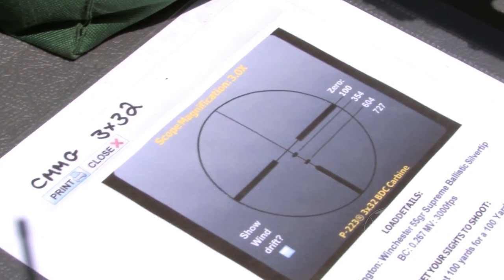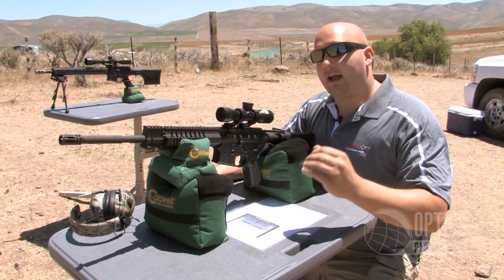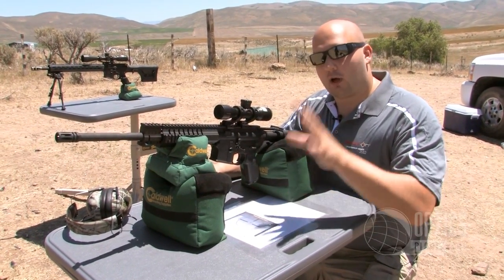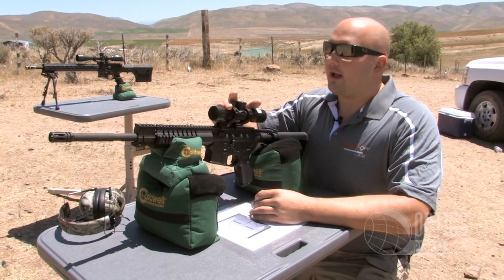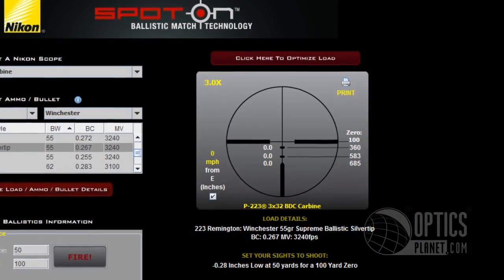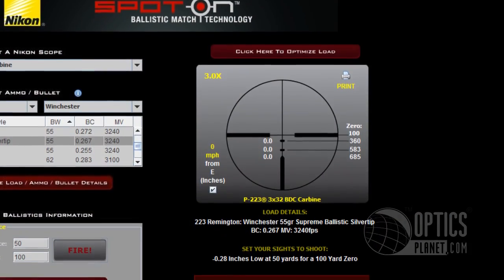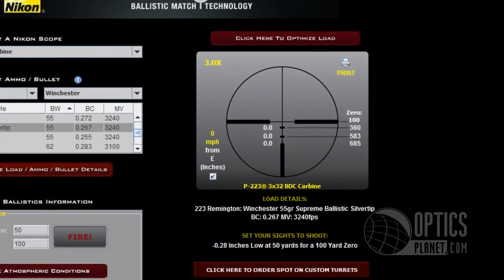It tells you exactly your hold-over points. It eliminates a lot of range time, wasted money, and wasted time. You just plug all that information in and use it on the BDC bullet drop compensating reticle. On this 3x32, the BDC is a little simpler — you have about two dashes on the lower stadia, and that's their BDC on the P223 3x32 scope.